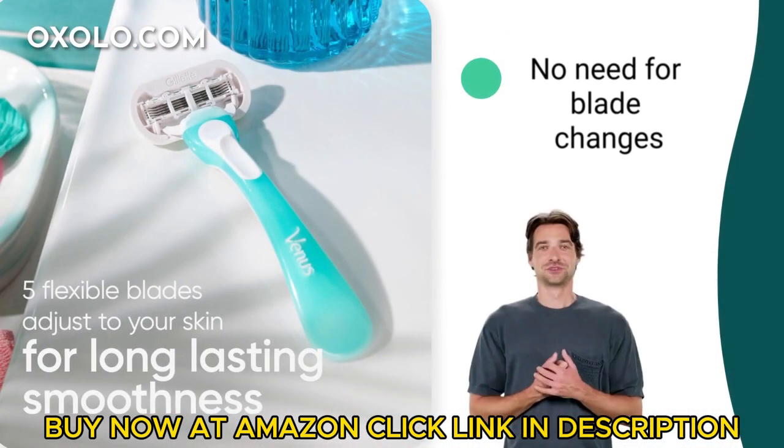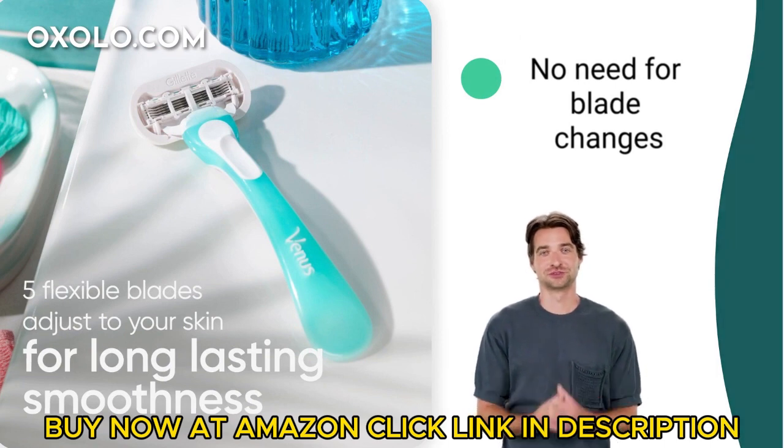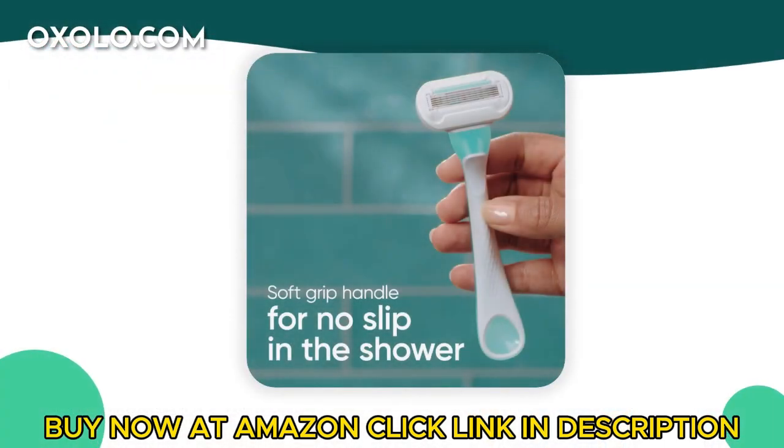No need for blade changes — simply use and toss these convenient razors. Get the perfect shave for sensitive skin with Gillette Venus Extra Smooth Sensitive Disposable Razors.